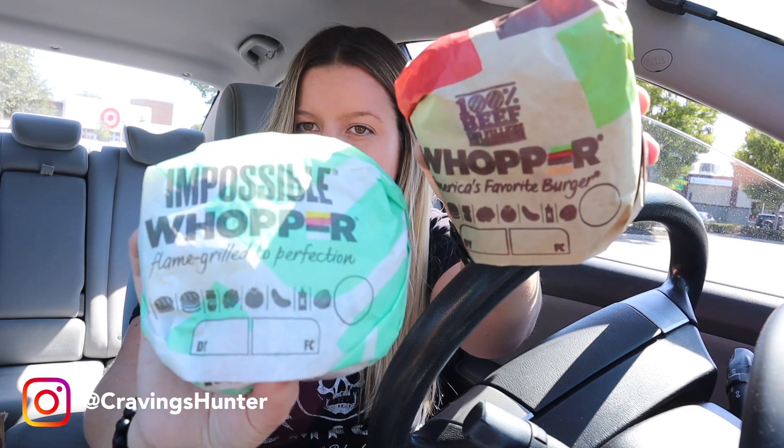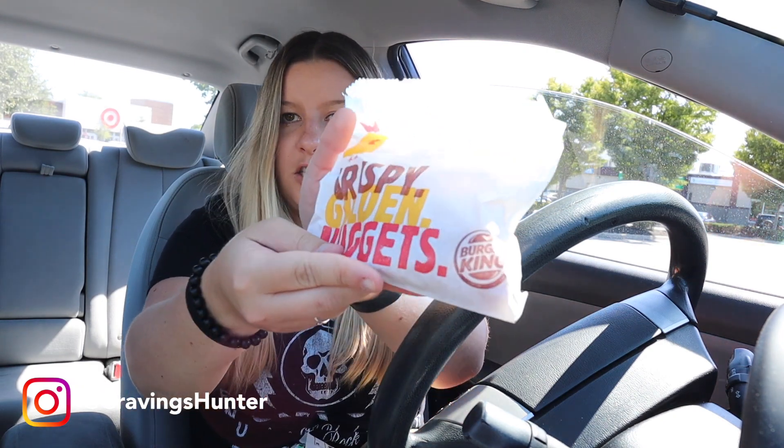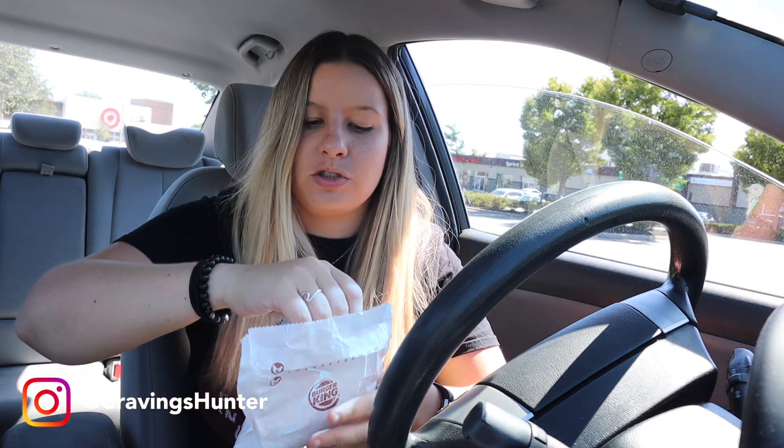These Whopper sandwiches are kind of expensive. Which one's going to be good? Am I going to be able to tell the difference? Keep watching. I also got mozzarella sticks because I've been in the mood for them. Never knew that Burger King had them, and I figured I'd give them a try on camera too. They say nuggets on the packaging, but it's actually mozzarella sticks.